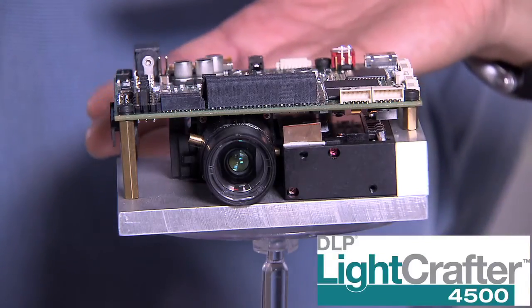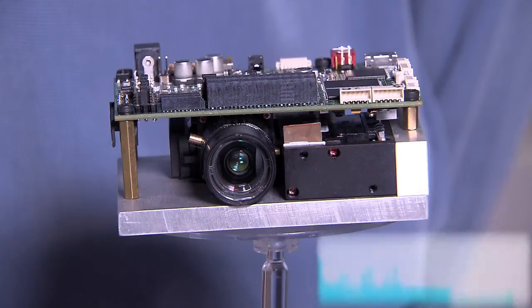The .45 WXGA chipset is incorporated into the DLP LightCrafter 4500, our newest evaluation module. This is the latest addition to the LightCrafter family. It's a flexible, precision light steering solution with high brightness and resolution for industrial, medical, and scientific applications.